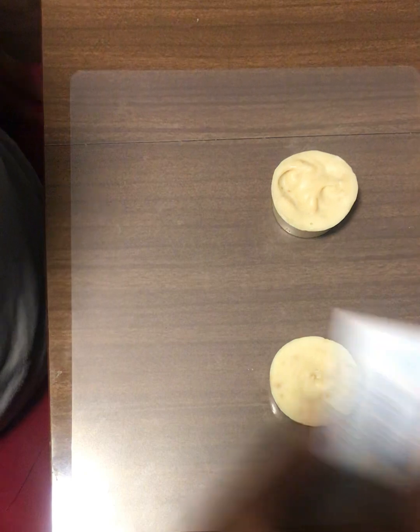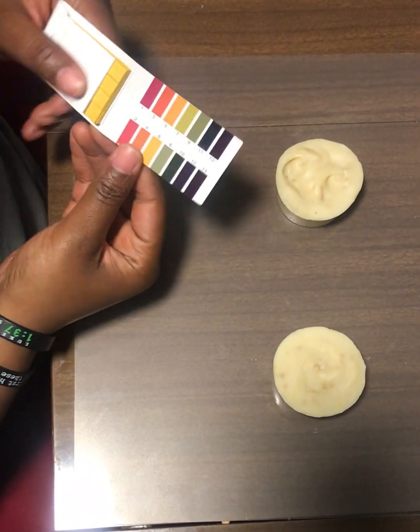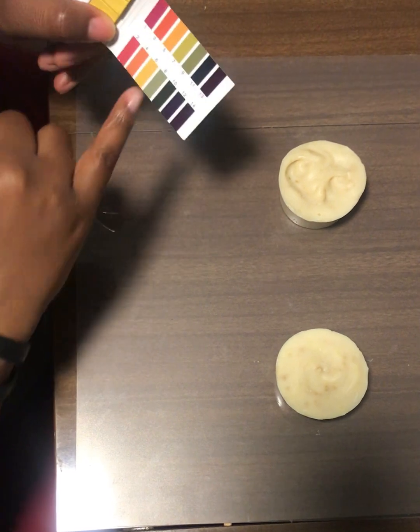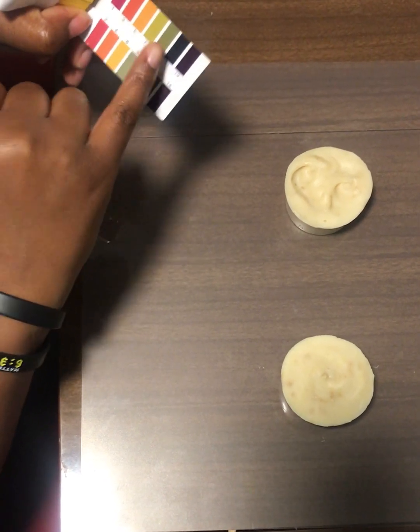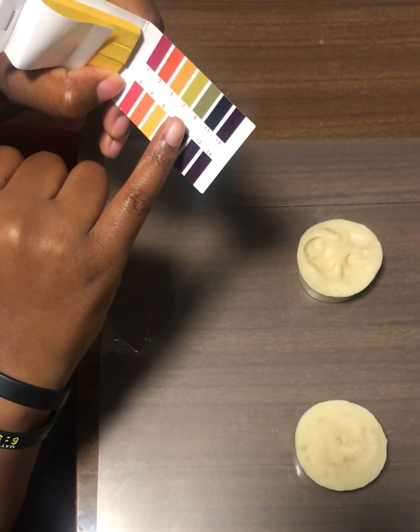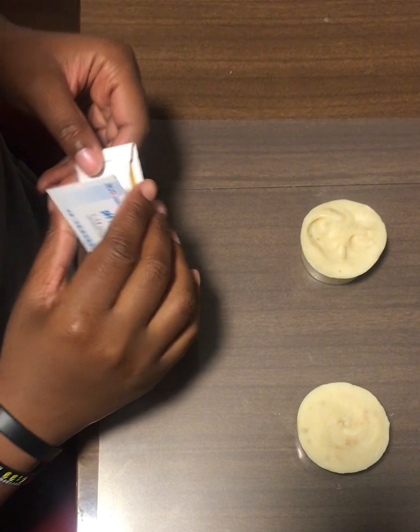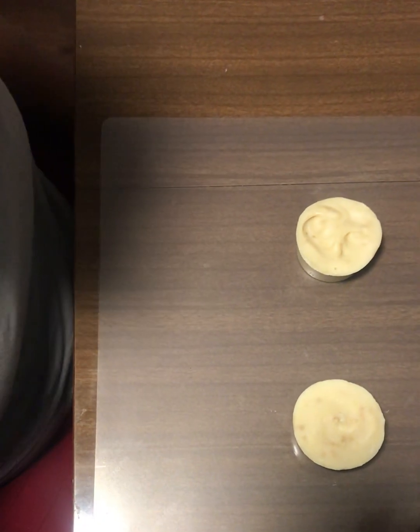I have a little bit of water right here and then I have my pH tester strips. In order for us to know whether our soap is cured, it has to be between seven, eight, and nine. If it's past this olive-looking color, that means it's too high and you have to let it sit for an additional week or two. So we're gonna put a little dab of water on both of the soaps so we can test them.